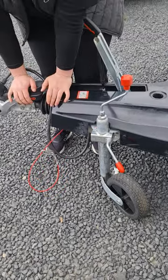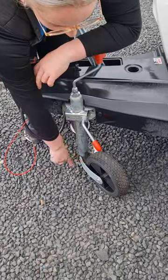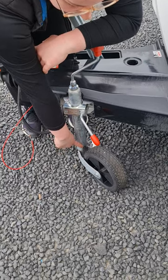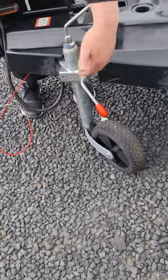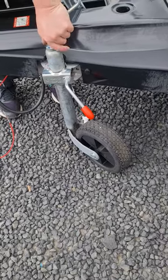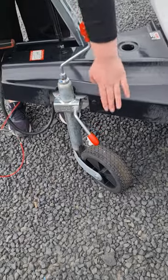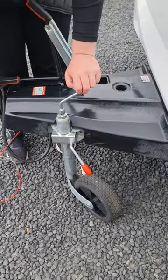Once you've got your hitch all connected you need to get your jockey wheel out of the way. Wind it up so that the arms slot up into the grooves — that gets the jockey wheel up as high as it can go and stops it spinning around when you're towing. You can then undo this red handle and pull the whole jockey wheel unit up so it's resting against your A-frame.